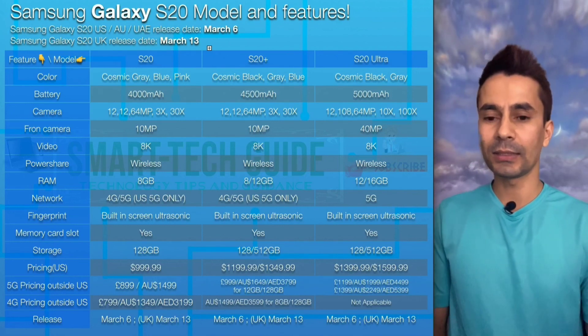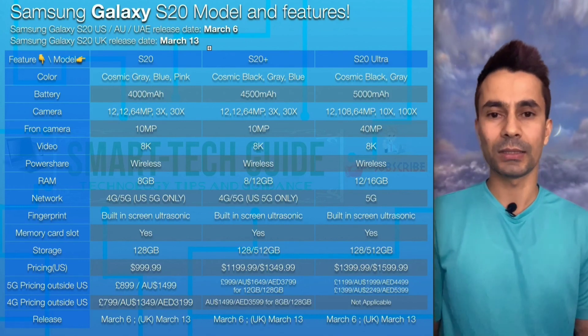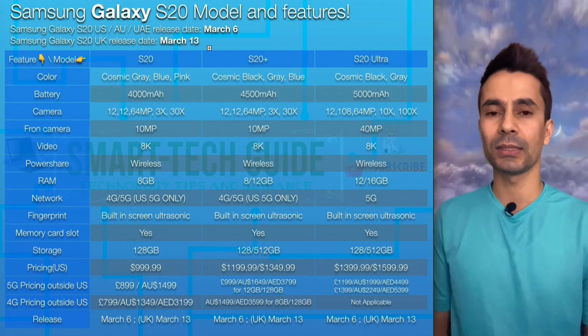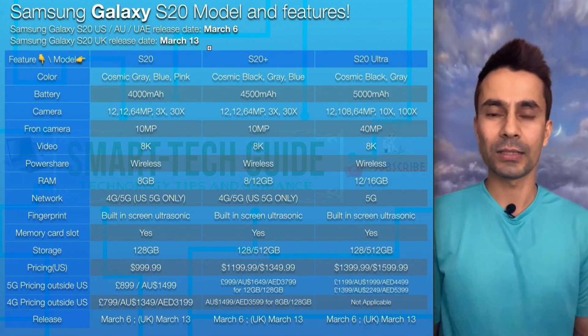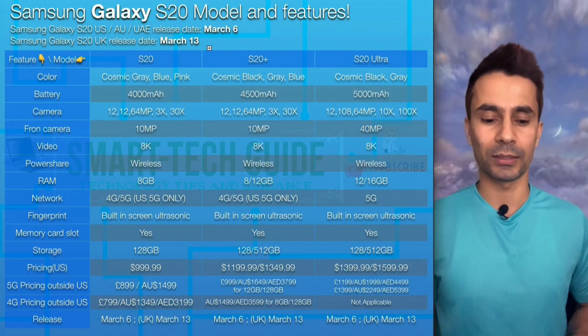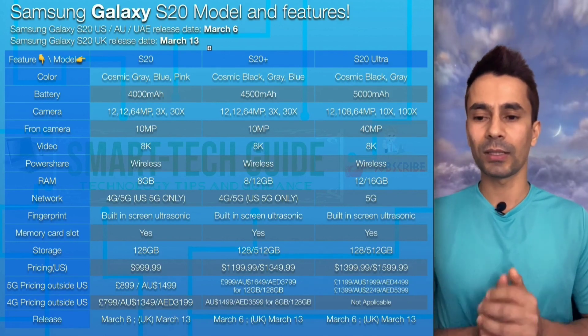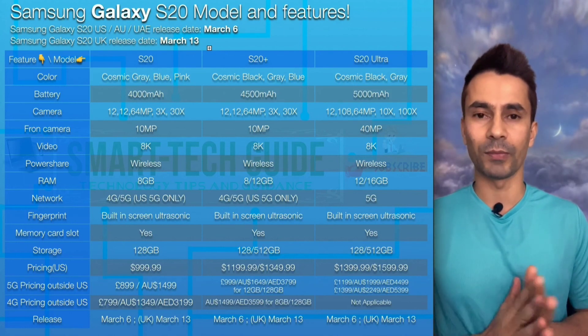The release date, as mentioned earlier, will be March 6 in the US, Australia, and UAE. The UK release date is one week later — March 13. That covers the Samsung Galaxy S20 models, pricing, and features.